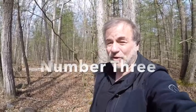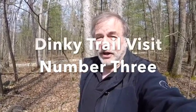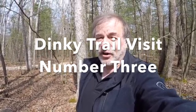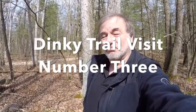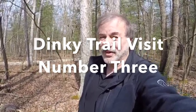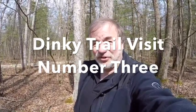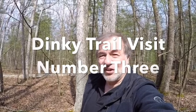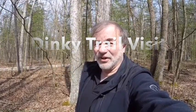It's me again and I'm back with the Dinky Trail. I'm going to go get some measurements hopefully today. I can get enough information to figure out what gauge this was, if it's something I can find out. I'm not going to keep the camera on the whole time — otherwise this would be like a three-hour video. I'll bring you back any time something cool happens, so stay tuned.